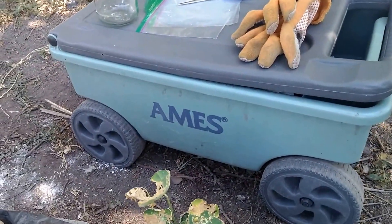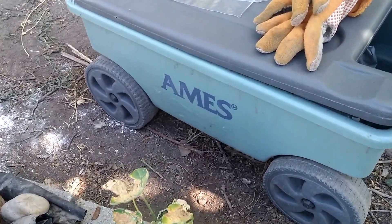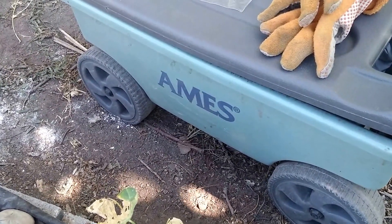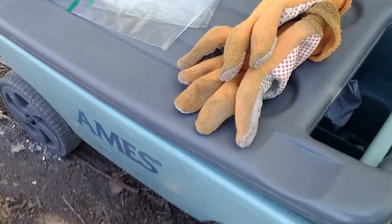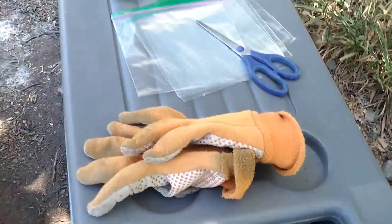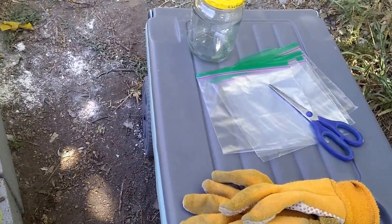This, by the way, is my very favorite garden cart that my husband bought me. Got it at Costco a few years ago. I've had a couple of knee surgeries, so I needed something to sit on while I was working in my garden because I can't get on my knees. I can sit on this seat, and inside I have my water bottle and some other garden tools I use quite frequently.